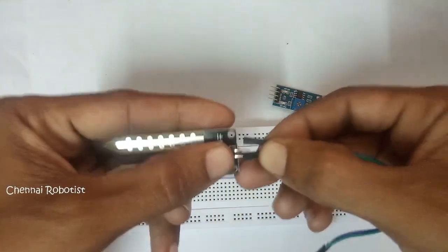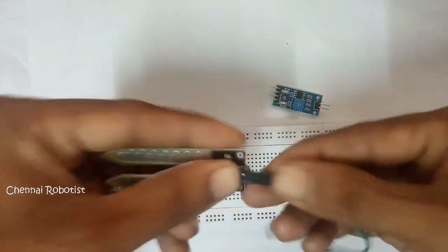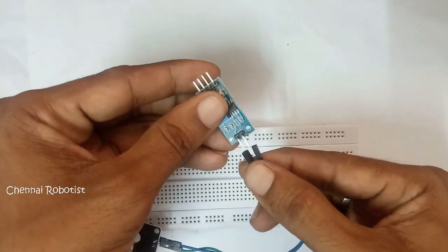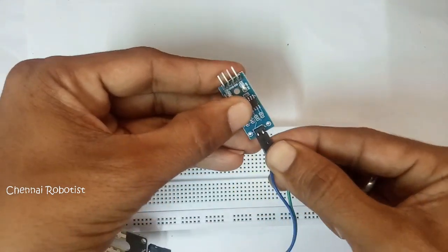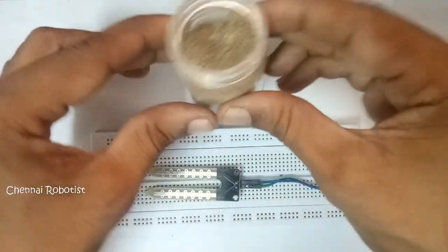Let's connect this up. One is done, and this one — two leads are here. There's no polarity here, you just need to connect it like this. Okay, we are done with it.